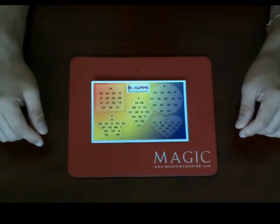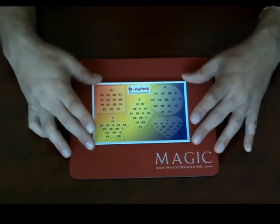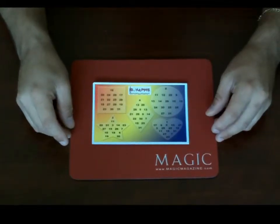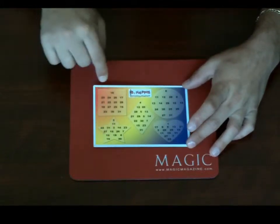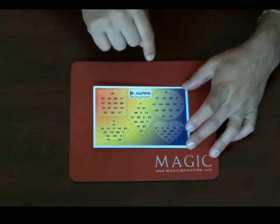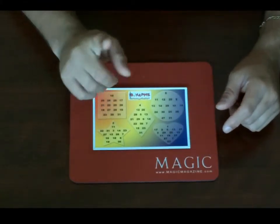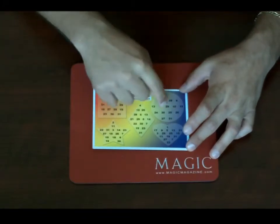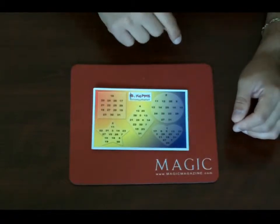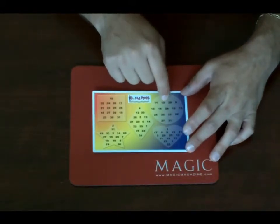Ask someone to think of a number from 1 to 31 but not tell you what it is. For example, if they're thinking of 16, ask them: 'Look at the card — do you see your number inside the square?' 16 is in there, so they'll say yes. Then check the circle, diamond, star, and heart. Let them look carefully and make absolutely sure they didn't miss their number in any shape.